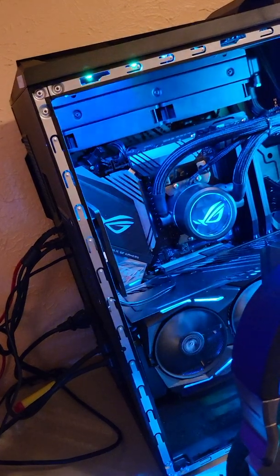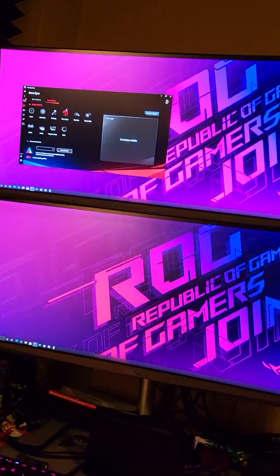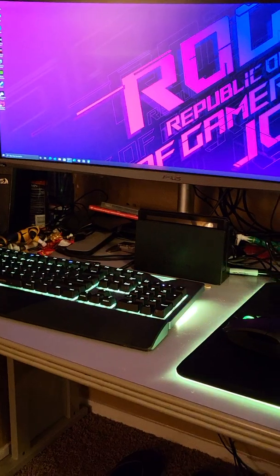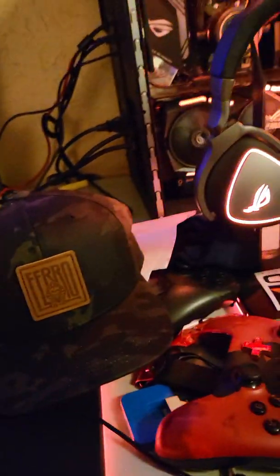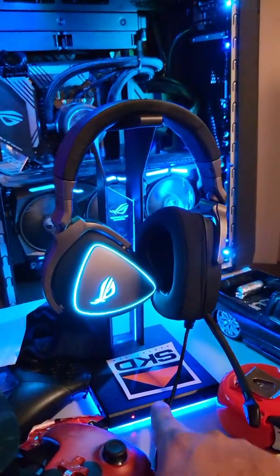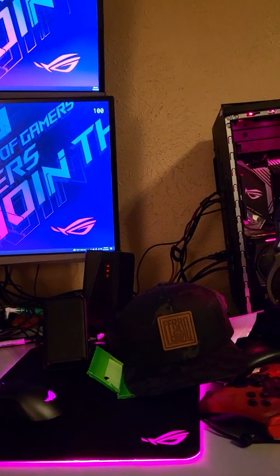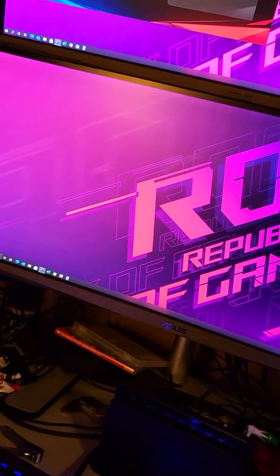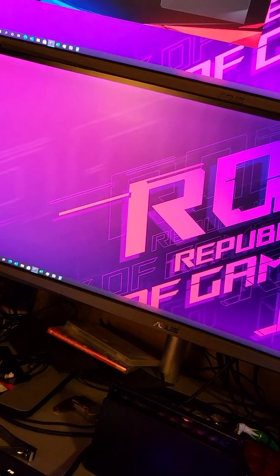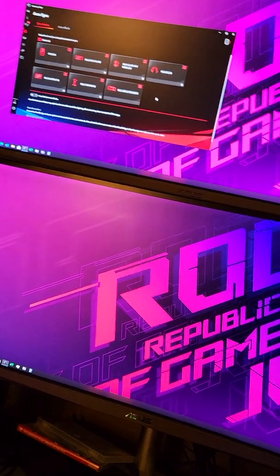Maybe if someone out there has another solution to fix this, let me know. All my products are Asus — I've got Asus monitors, a keyboard that came with the PC, the mouse that came with the PC, a Baltius Qi mouse pad, the Delta headphones, and I think this is called the Throne headstand, which also has RGB. Like I said, this PC doesn't act up otherwise — it works completely fine. Just for some reason that motherboard RGB doesn't work and Armory Crate doesn't recognize it.